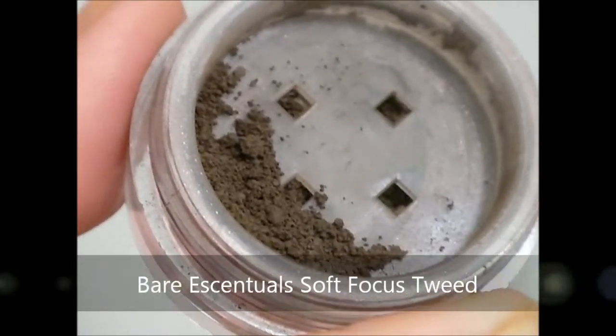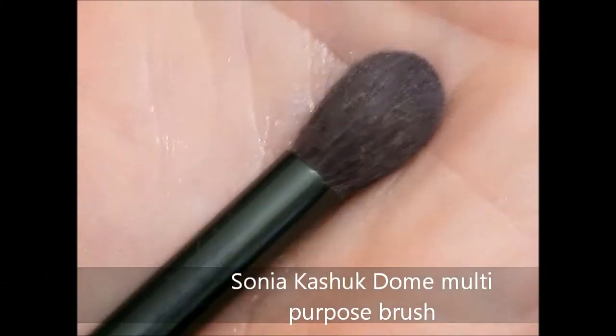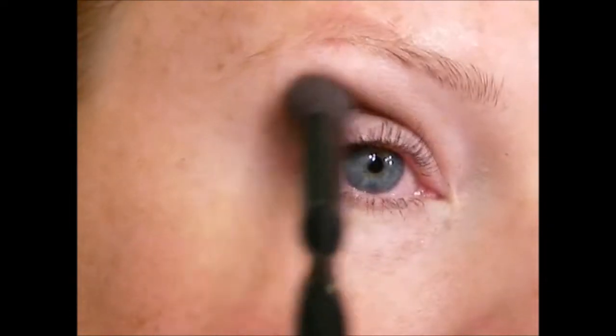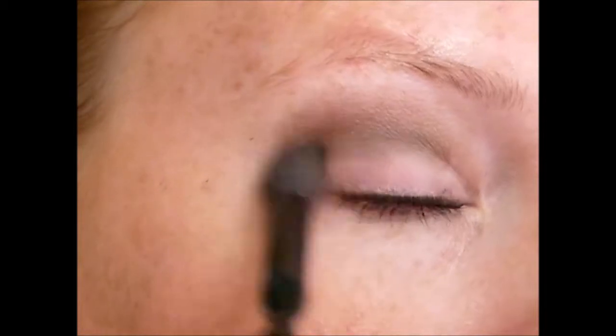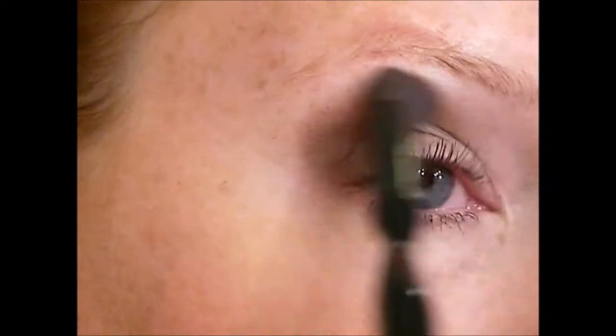Then I take a matte taupe color and a round fluffy brush and just place down the shape of the eye I'm going for. Hers is slightly cat eye but also quite rounded in the video, and that's partly due to Brittany's eye shape which is a little bit different than mine. But we're going to do what we can here.